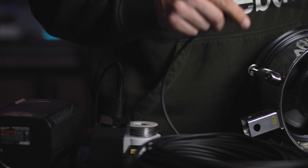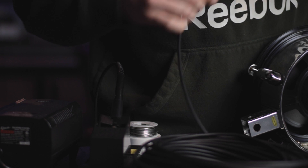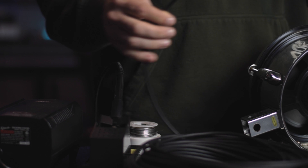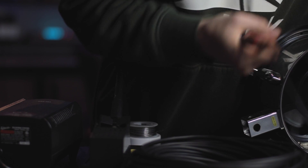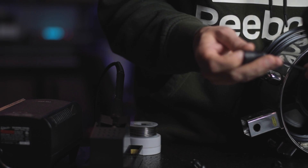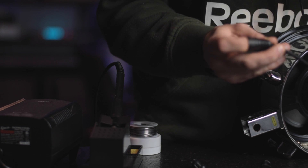So we're going to take about a foot of the Mogami cable here — we don't want to waste it. We're really just making a jack, essentially, for the sub kick. We're going to put this end on here first, because I always forget, and then wire it up without having an end on the cable.